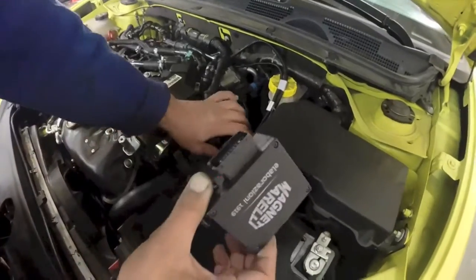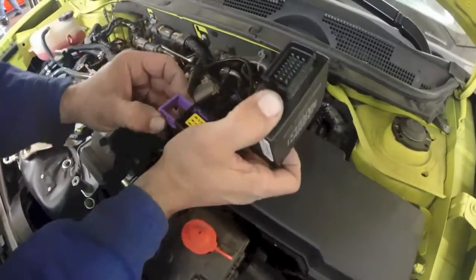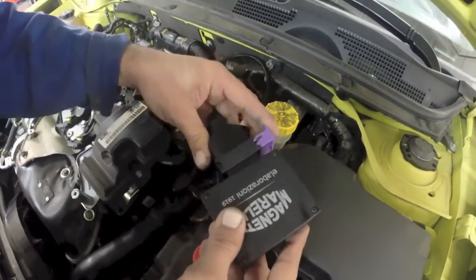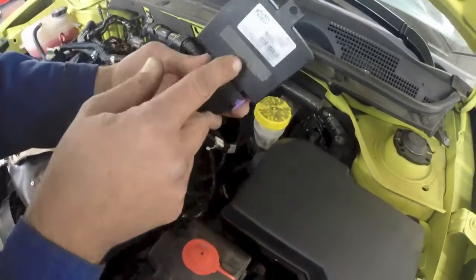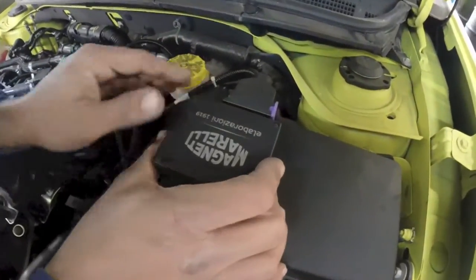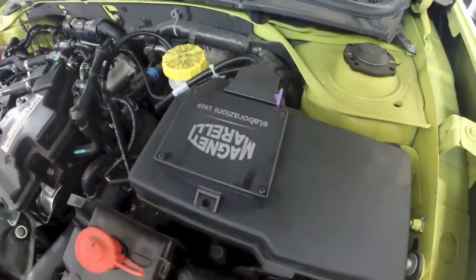Now you'll take the ECU, slide back on the purple plug, push in, lock, double sided tape. And there you have it.